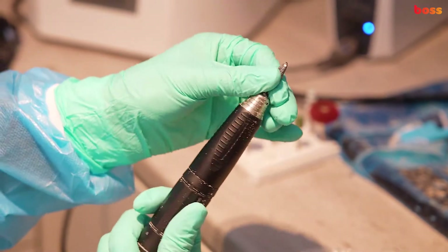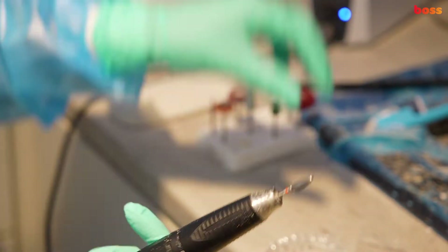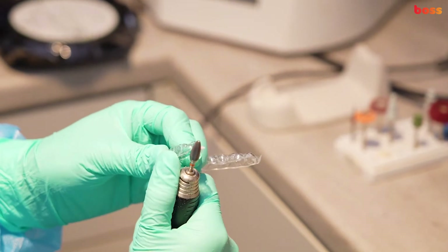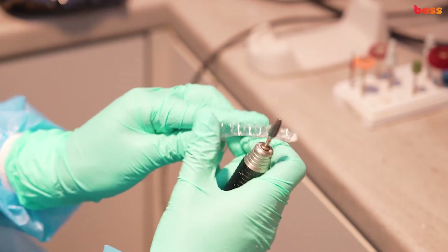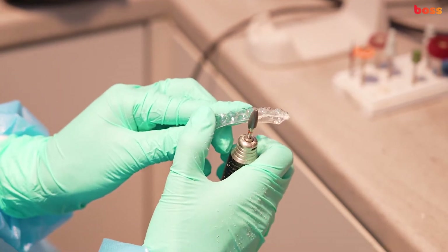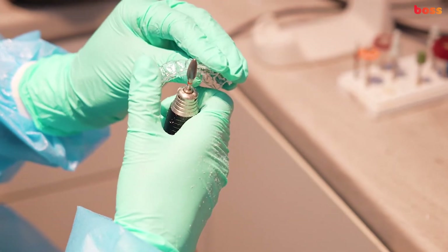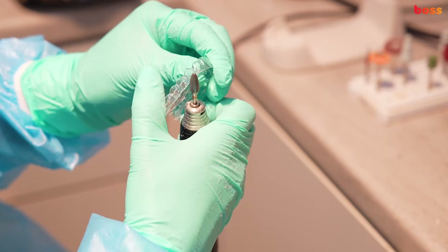We're using an acrylic burr here at speed 20. We start with the edges posteriorly. The retainer should only have up to a millimeter on the gingiva — no more, otherwise it can get quite uncomfortable for the patients.